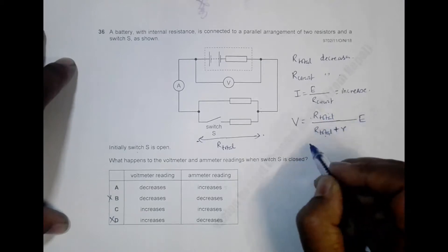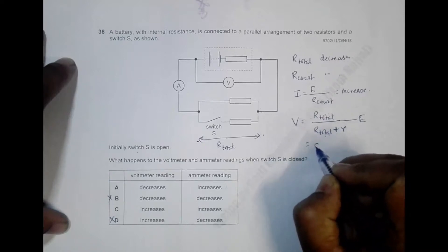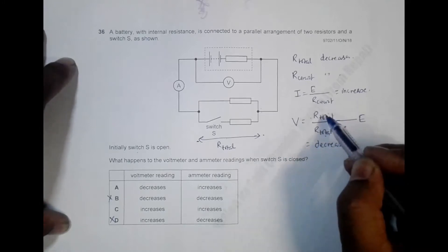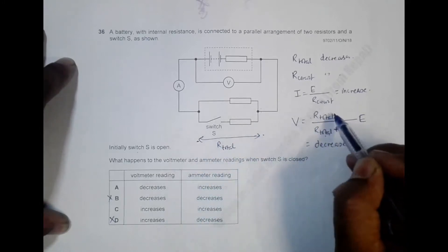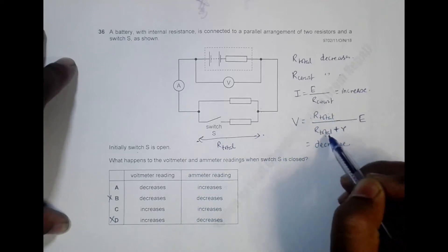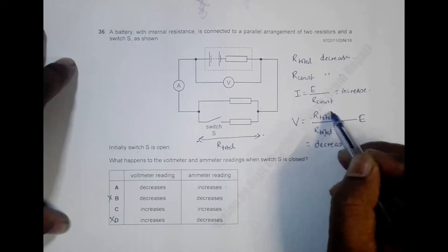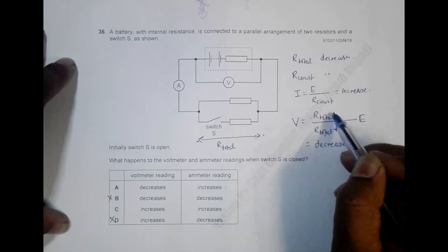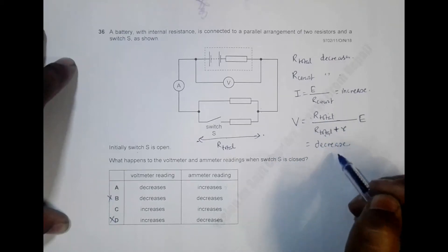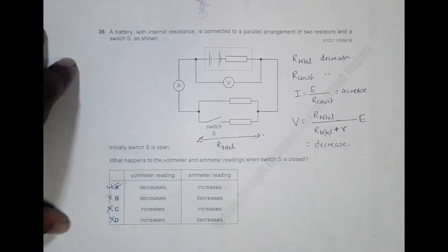Since R_total decreases and r is constant, R_total becomes a smaller fraction of (R_total + r), so V_terminal decreases overall. The decrease in the numerator is more rapid than in the denominator, so the terminal PD — and therefore the voltmeter reading — decreases. The other choice is therefore wrong, and the correct answer is choice A.